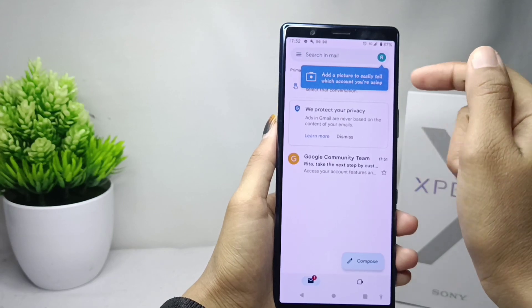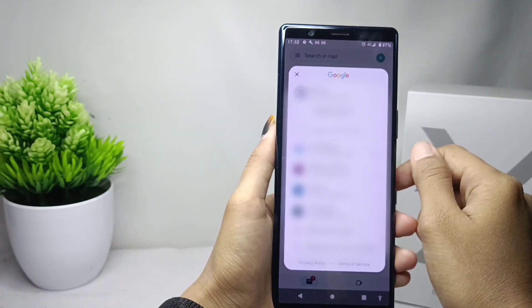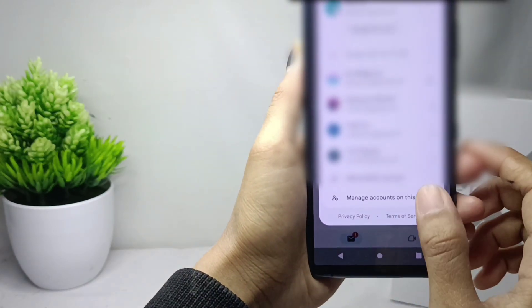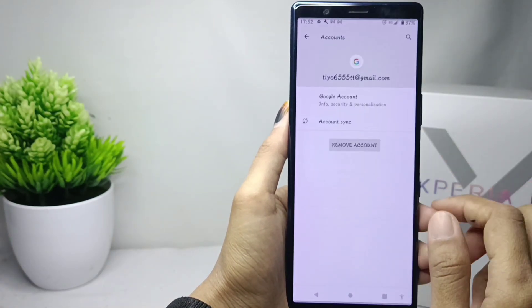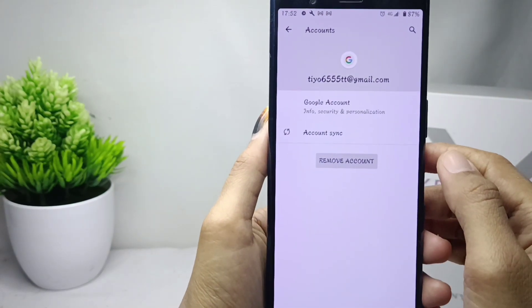Here you can click on the account icon at the top right corner. After that, you can select 'Manage accounts on this device.' Then select the account you want to remove, and click on 'Remove account.'